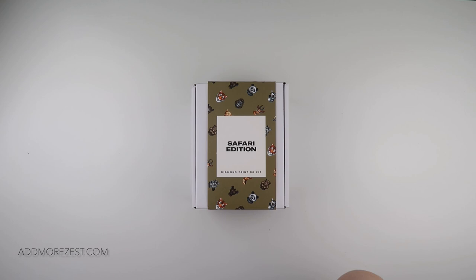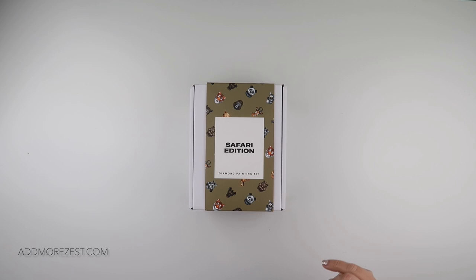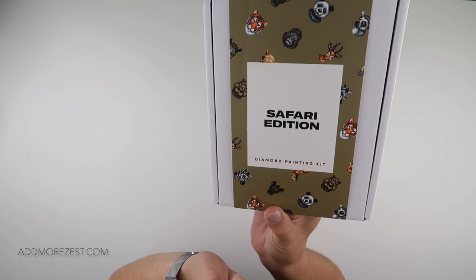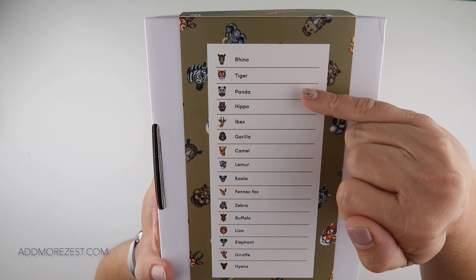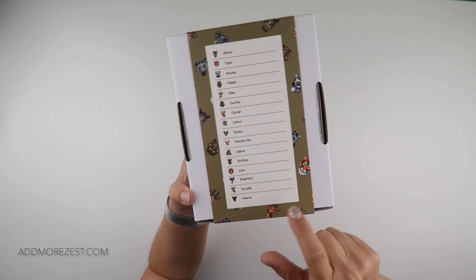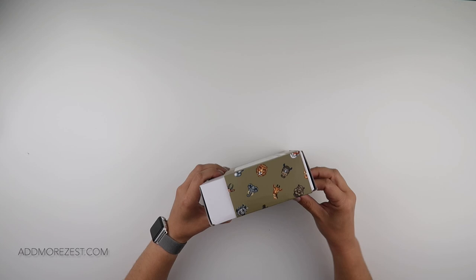I have two more of their kits to share with you. These are all the kits now that I have with the new packaging, and we'll start with the one on top — this one is the Safari Edition, kit number 18. There's a list of names for the animals in this kit. If you have any with the old packaging and still want to know the names, they are detailed on their website, which tells you which one is which.